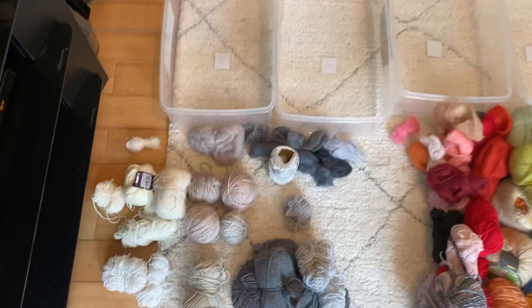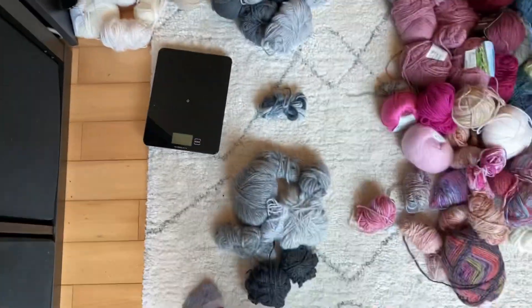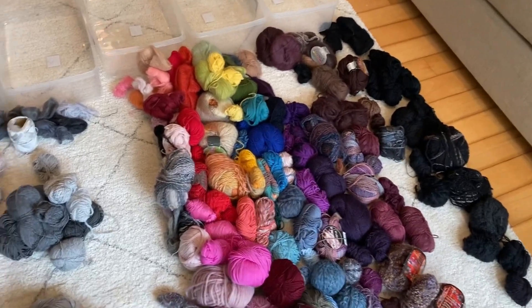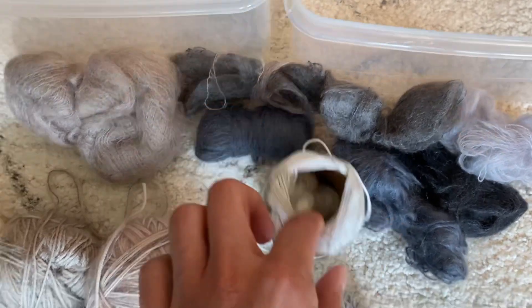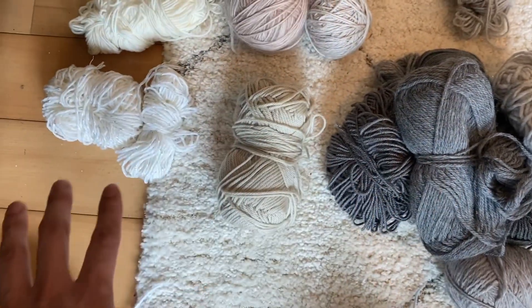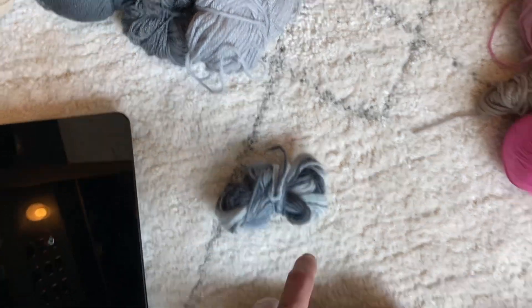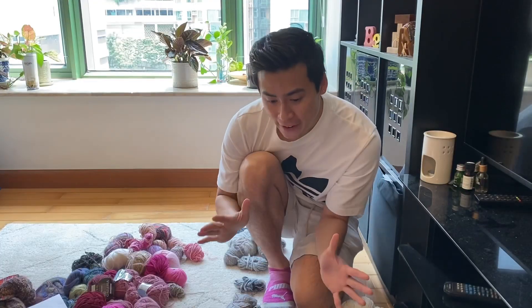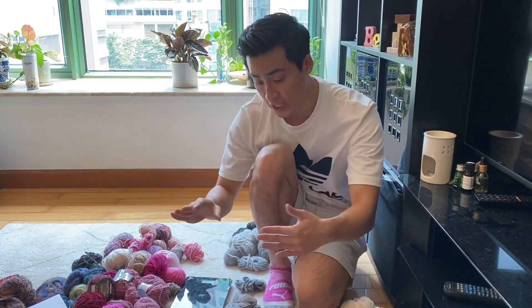I've sorted out the whites and grays and I figured I'd work out the weight classification for those first, put them into their boxes, and then have more space for the rest. Up top we have lace weight — lace weight mohair and lace weight cotton — then fingering weight, sport weight, DK weight, one lonely worsted, and some lace in there too. We don't have any bulky or super chunky.